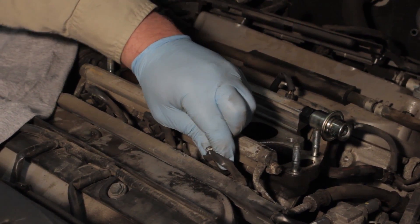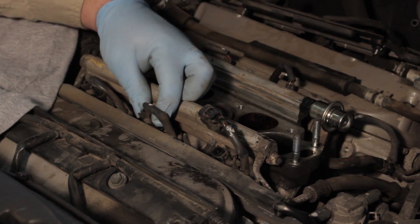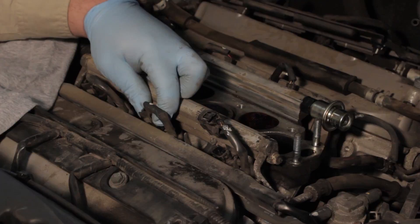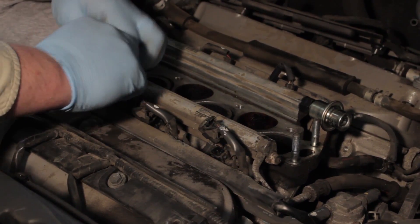Now we can disconnect the injectors electronically by pinching the connector and sliding them out of the way. We're going to want to do that for all six injectors.